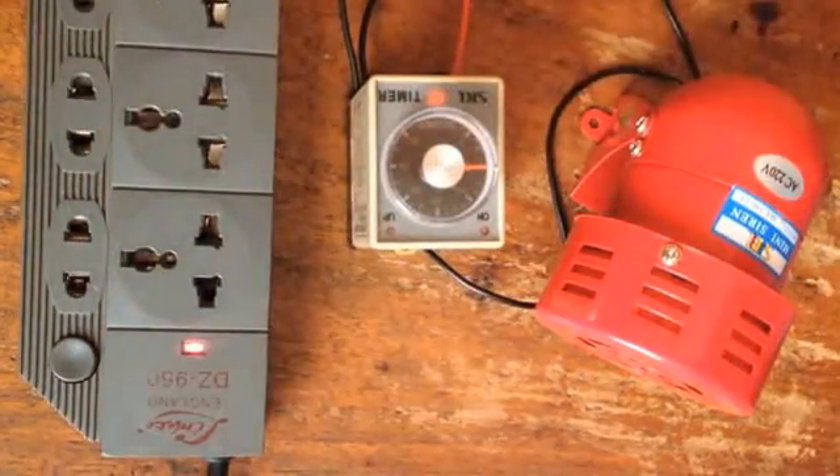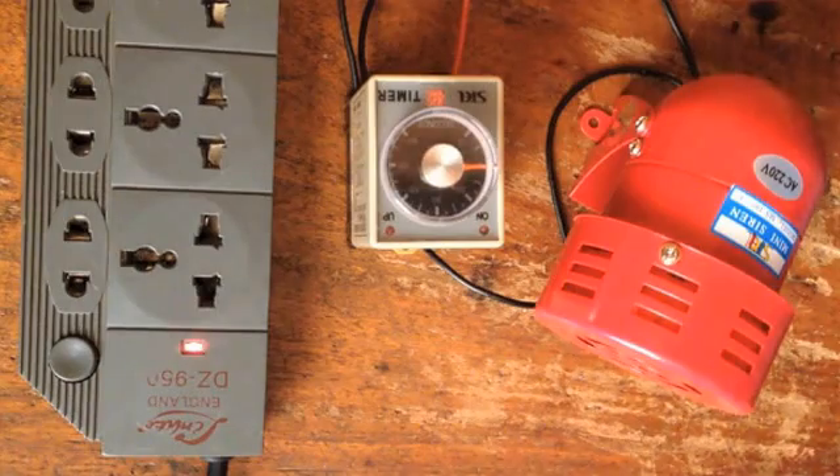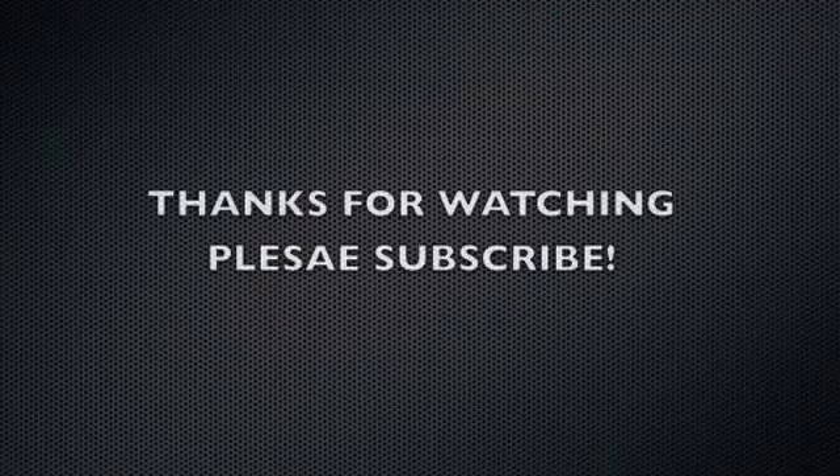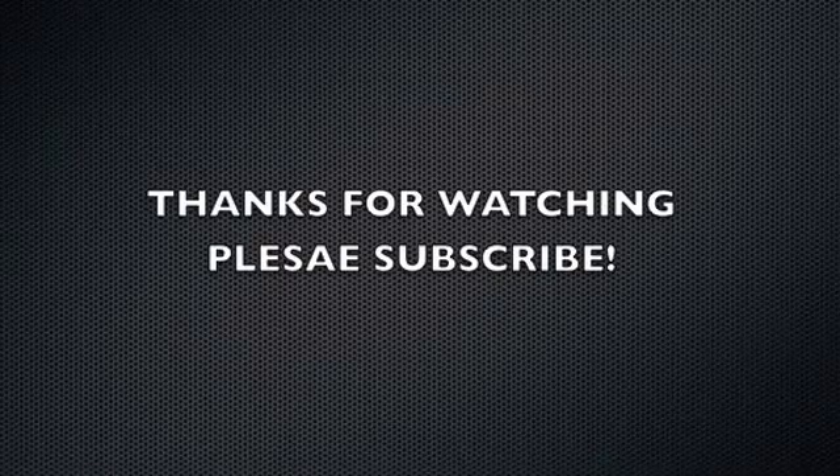So that's it. Thanks for watching. See you guys next time.